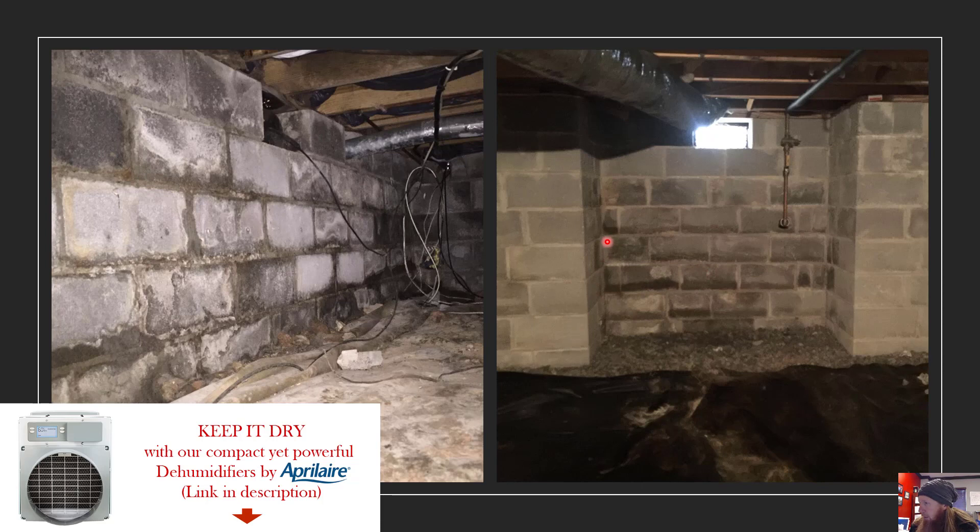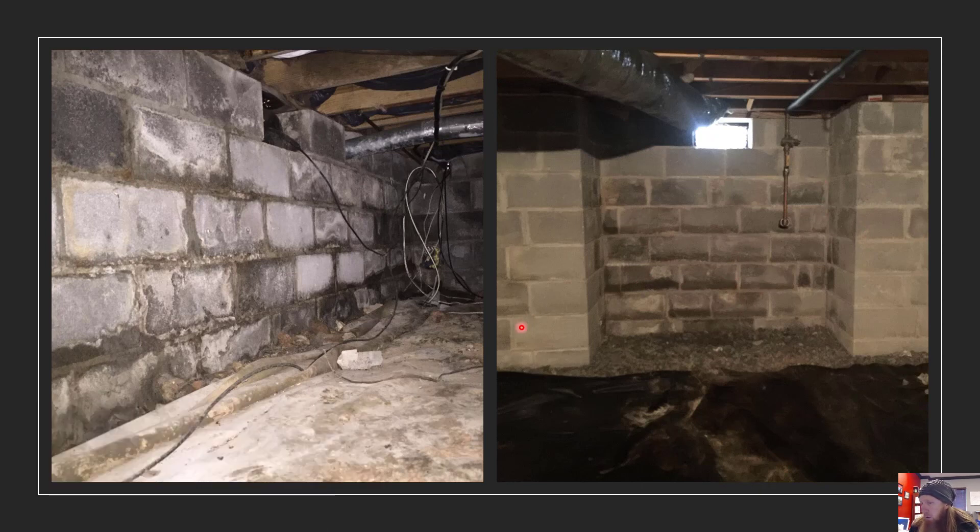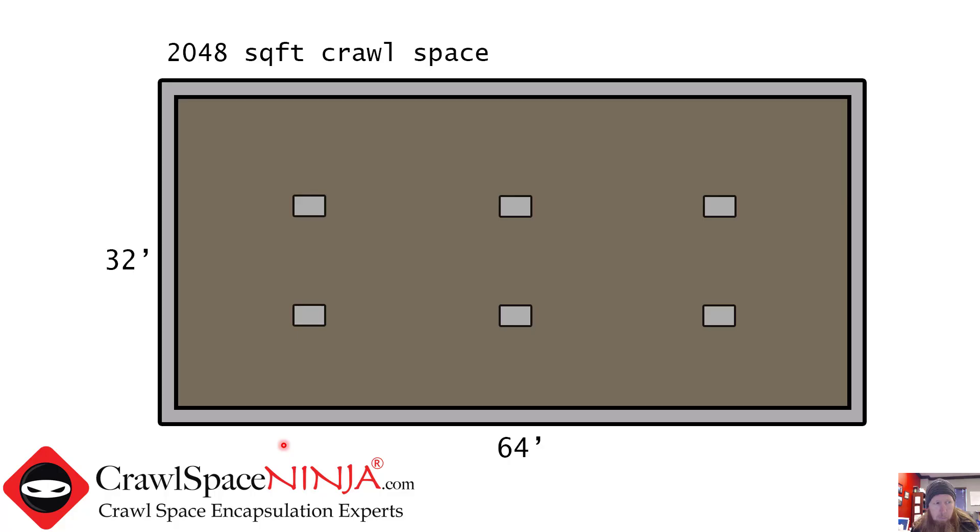The other thing to look out for is these little intrusions or outcroppings. These add to the square footage of the vapor barrier because you've got to make turns here, here, here, and here — they can't all be perfectly rectangular or square. Just keep that sort of thing in mind. So let's go to the next slide and try to do a calculation for you on how much vapor barrier you're going to need.